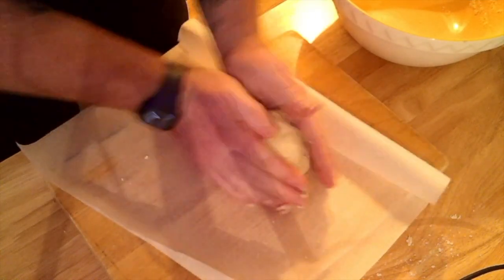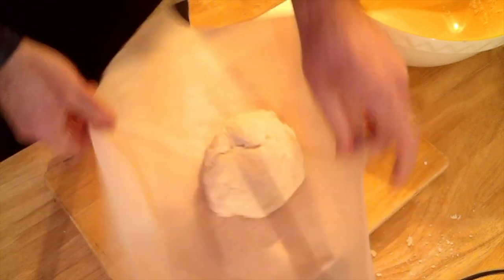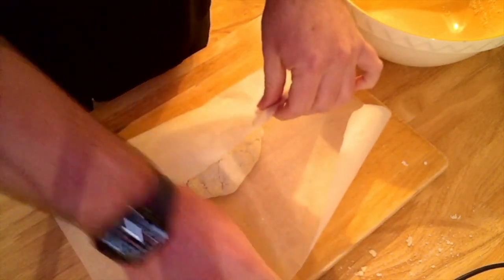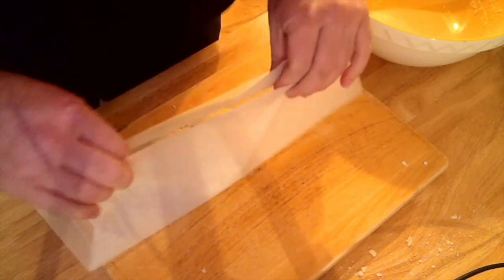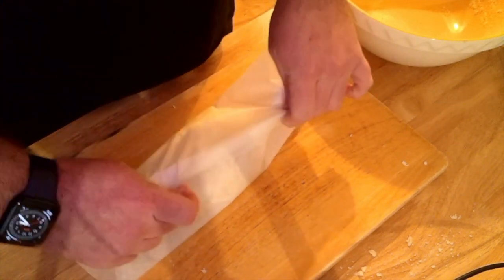Next up we're going to take the dough out of the bowl and place it onto greaseproof paper. I prefer using this to cling film as it stops the pastry from sweating. We're going to wrap it up into a small parcel ready for putting in the fridge.